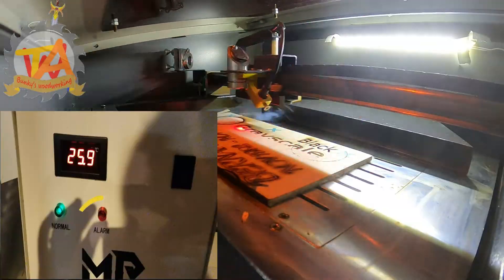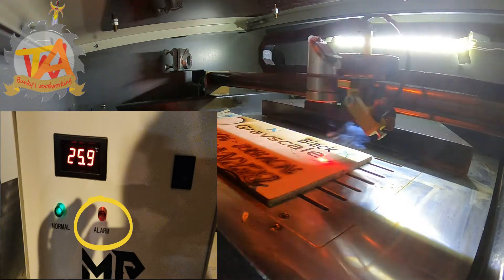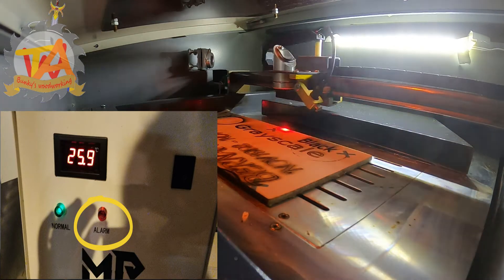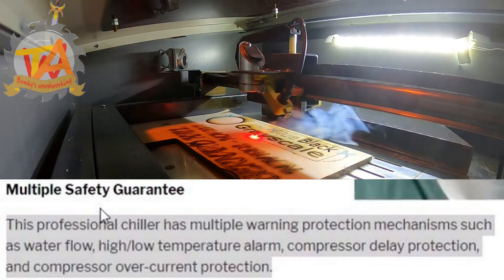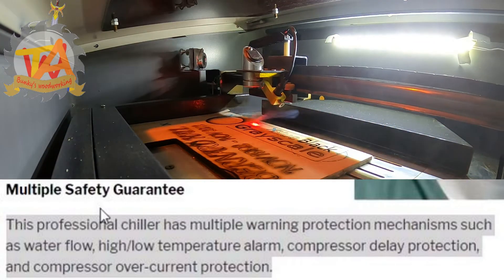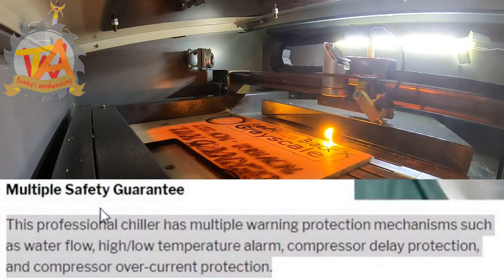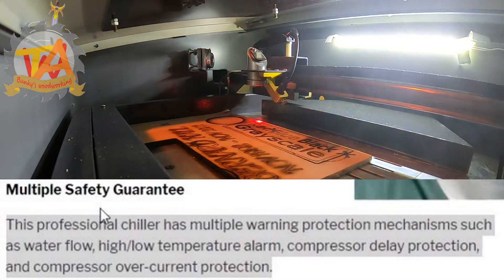We could run out of water and not know it and have the laser burn up. Our Monport chiller system has a low water level alarm that alerts us when the water level drops below an acceptable level. There is also less chance of losing water volume due to evaporation or any other environmental effect. The alarm will also go off for low flow or high and low temperature.